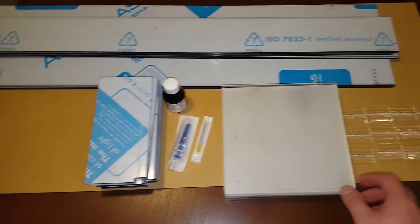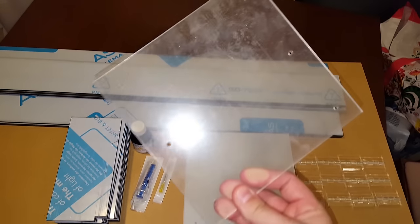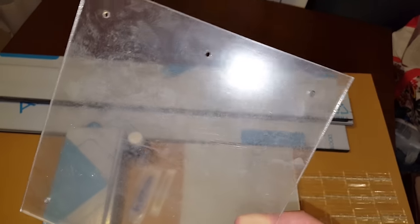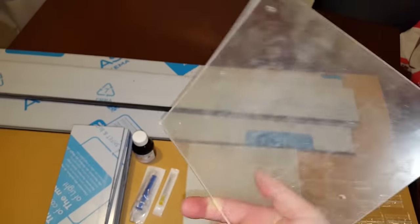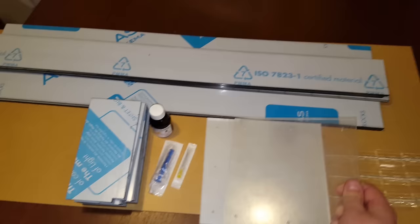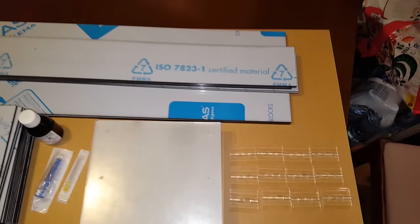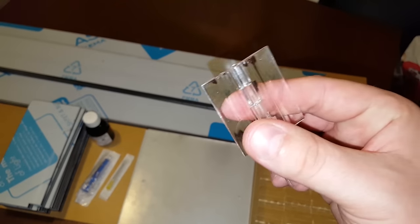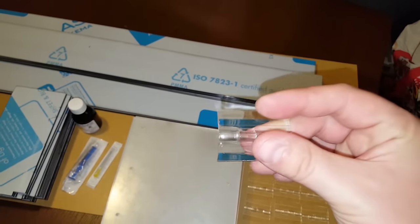Here are the transparent pieces that will be on top — you can see there are already drilled holes. It looks dirty and scratched but it has a protection film on both sides, so after I take it off it will look nice and clean. Then we have the hinges, which are also acrylic and will be glued with the same glue — they'll look nice after it's done.